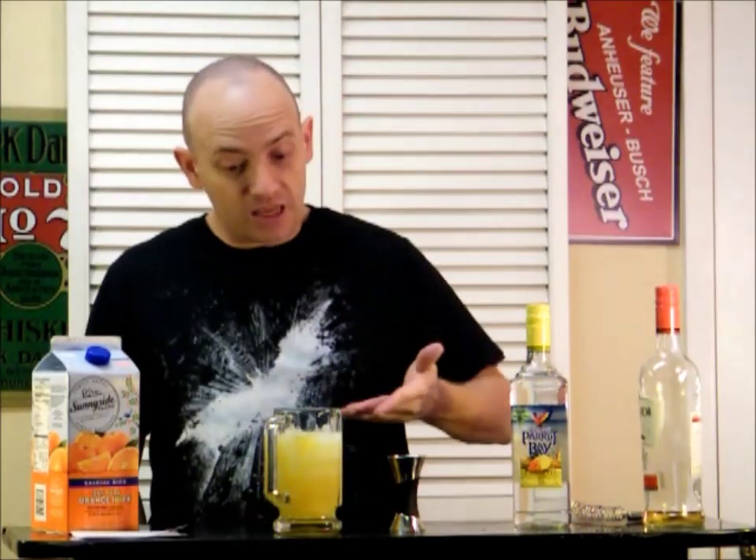Mmm. Kansas City Moose Juice. I think this could bust you up really good, and you'd be feeling fine. I like it a lot.